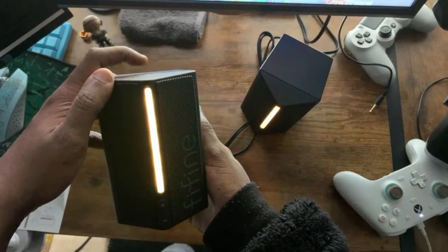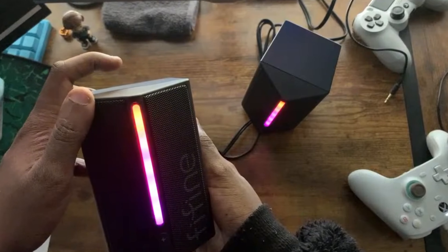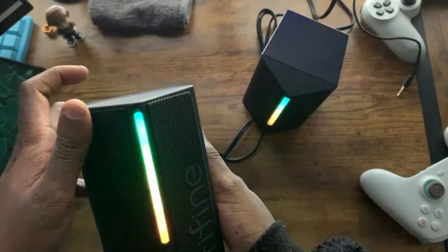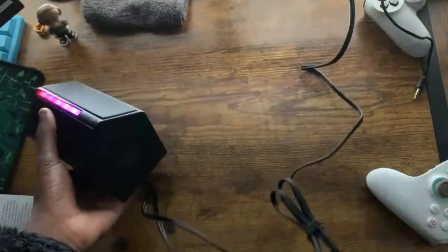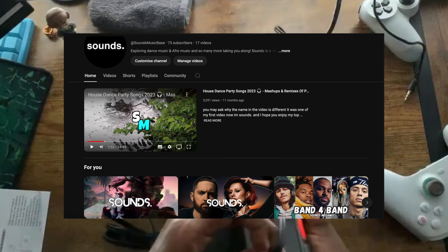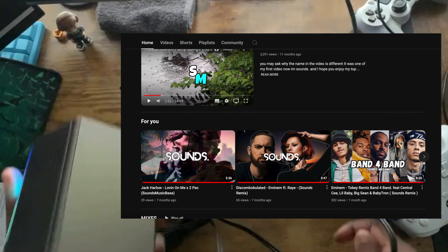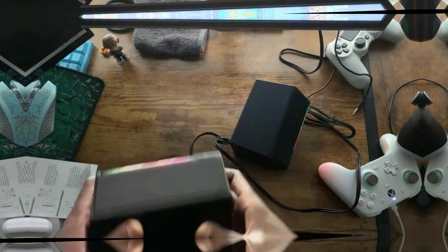We're about to test the FanFine RGB gaming speakers. Before I test them out, I'm going to play one of my own remixes — yes, I DJ as well. If you want to check me out on YouTube, search Sound Music Bass and you can check out all my songs. If you have any requests, don't be afraid to comment. Let's give this speaker a test.